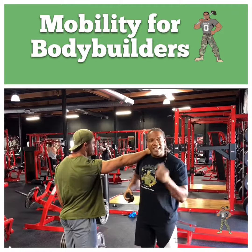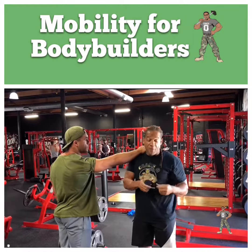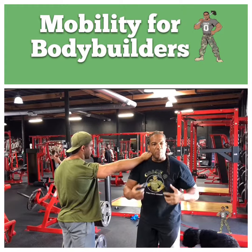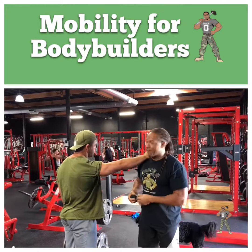Alright guys, Coach Q here. Today we're going to get into some bicep stuff with the Voodoo Floss. Get that bicep tendon, those tissues in that bicep moving and see if we can explode those guns up big.